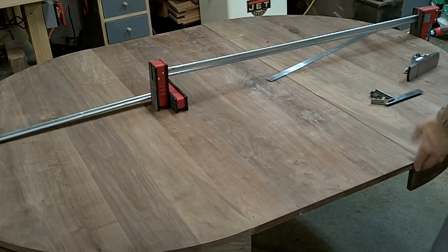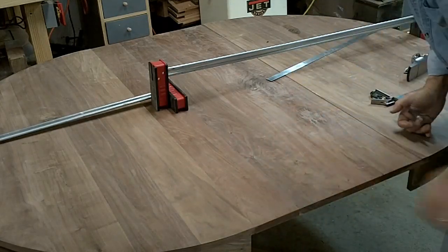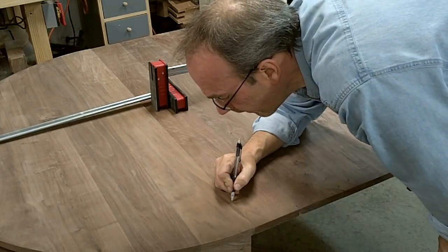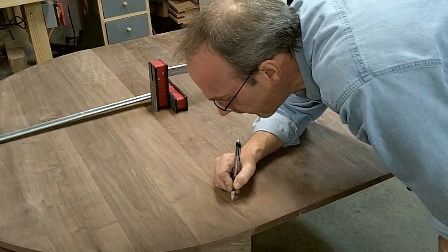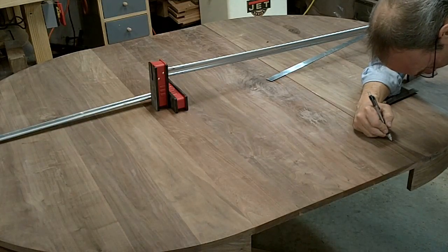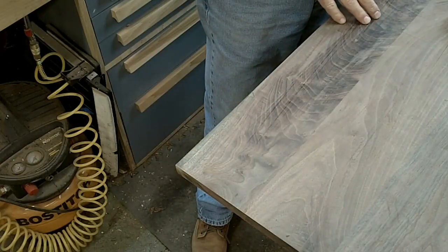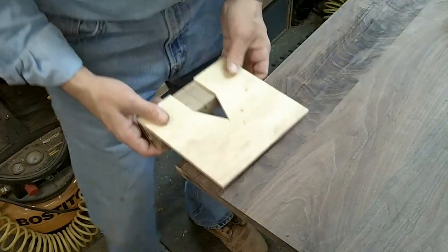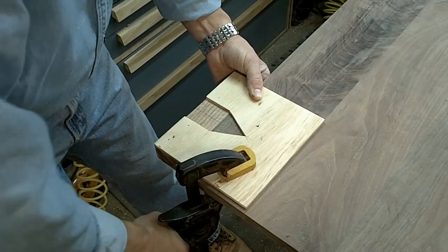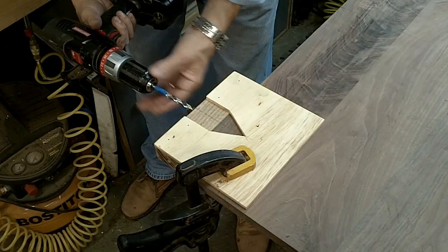I've got the edges trued up and square. I want to go back to the marks I made before where the alignment pins are. I want to be very careful and make sure I'm in the same spot, then drill holes in the leaf for those alignment pins. I've extended all the lines where I want to drill the holes. I'm going to use the same jig as before — just line up the mark on the leaf, clamp it down. I've got a tape flag on my drill bit to tell me how far I need to go, and I'll drill these out.